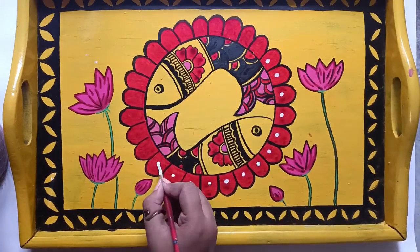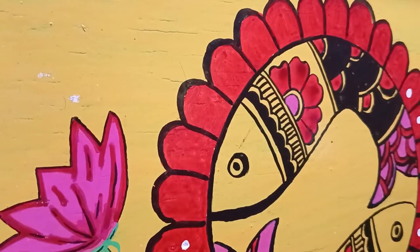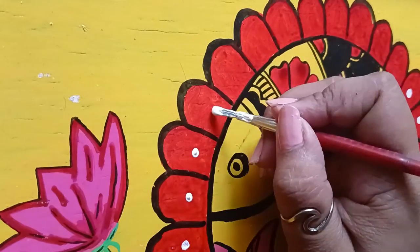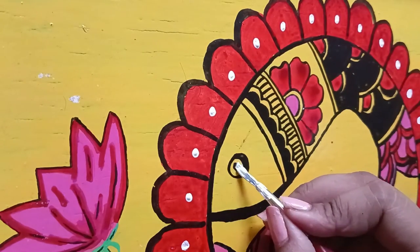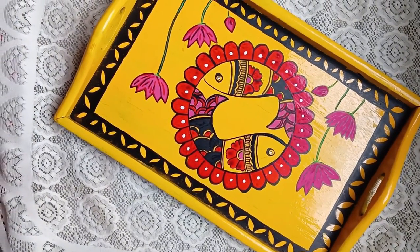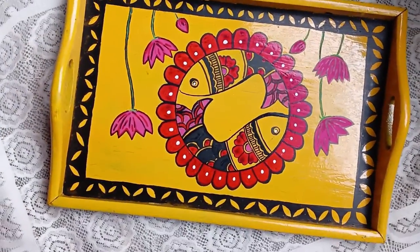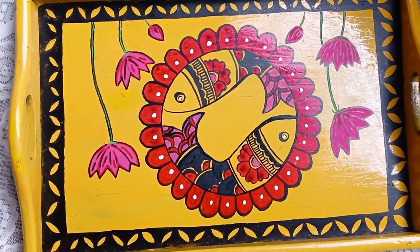It is almost done and I am adding these white dots for the finishing touches. After that it is finished, and you can see how beautiful it is. It is done and it is looking so beautiful. Yellow, red, and black is a great color combination — now it looks beautiful.